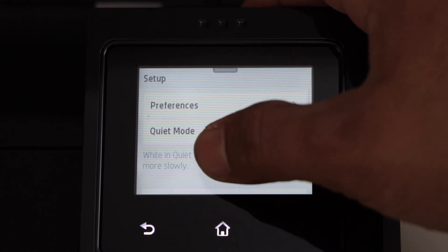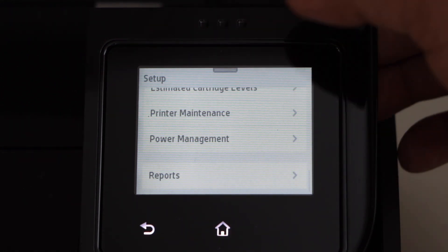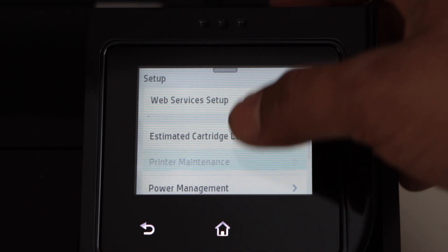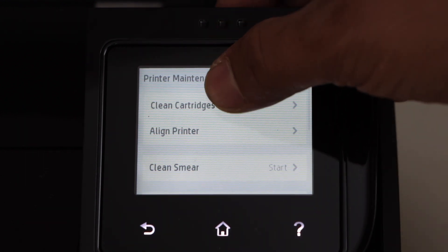Scroll down and click on printer maintenance. Click on clean cartridges.